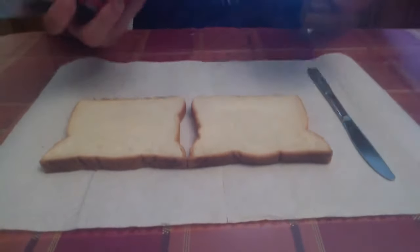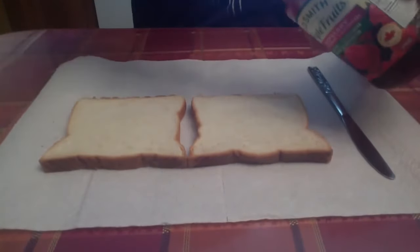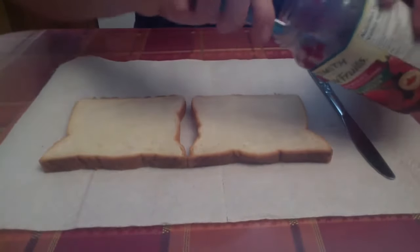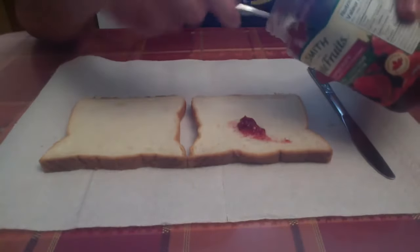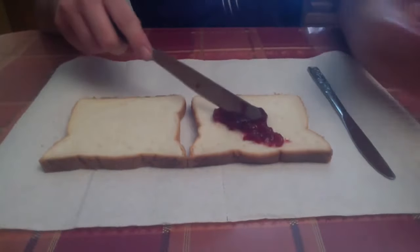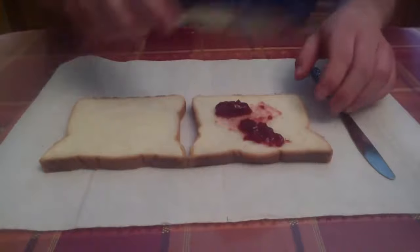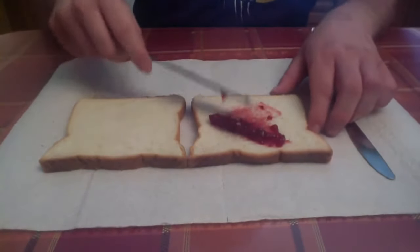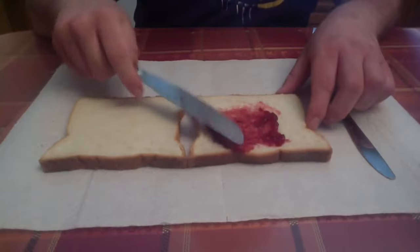First, I want to take my first kind of jam, which is raspberry. I put it on one slice of bread. Make sure it gets all over the bread.